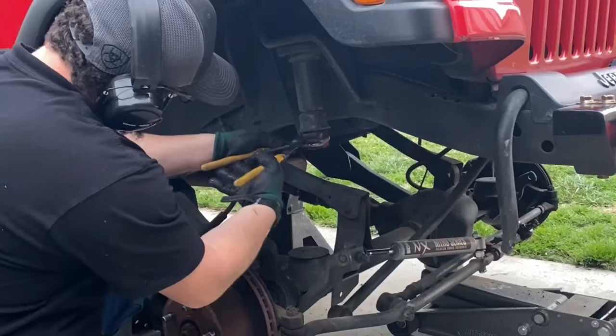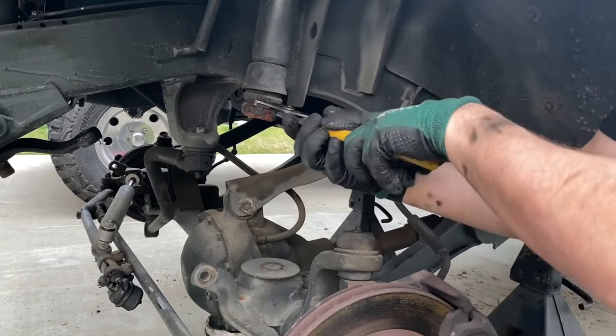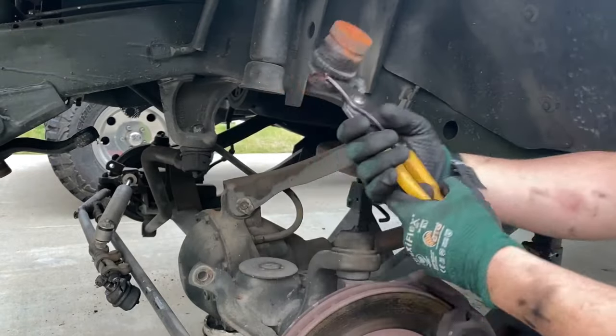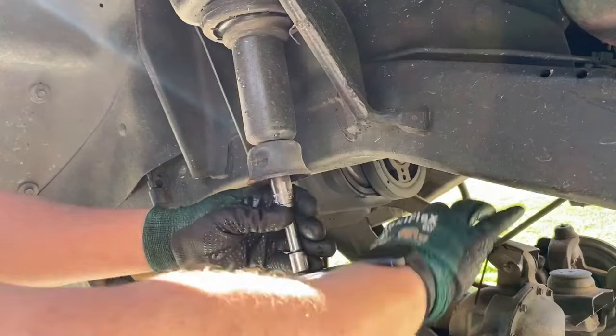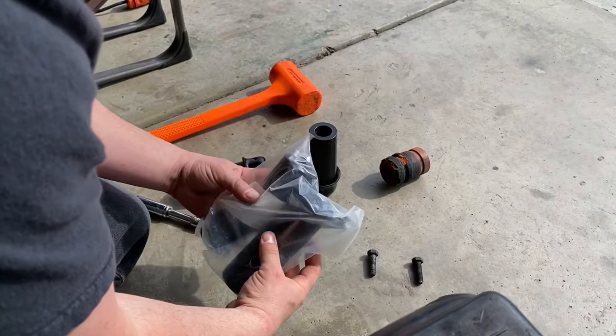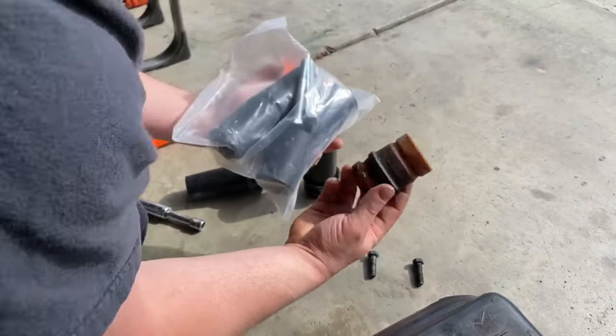I'm going to take some channel locks and remove both bump stops out of the bump stop cups, then take a 15 millimeter socket and remove both of those cups and the bolt.